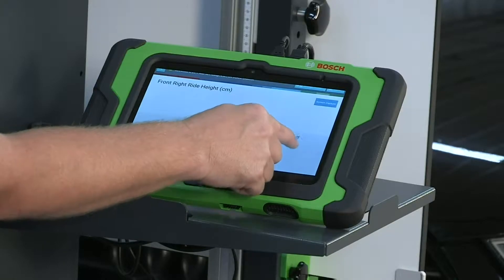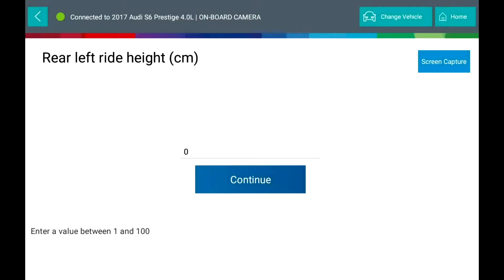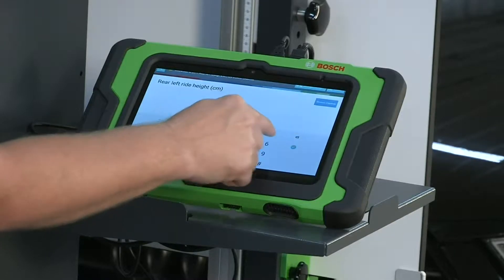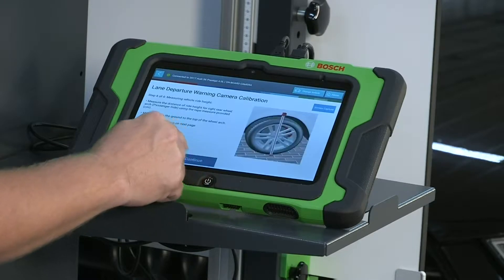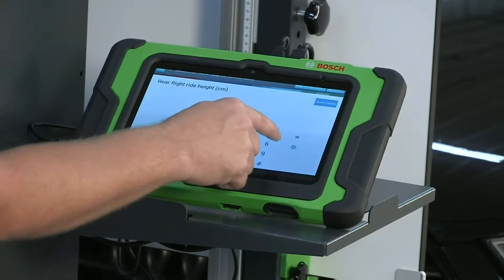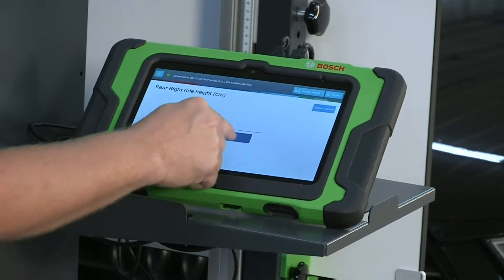Enter a value between 0 and 100. Measuring vehicle ride height continues: measure the distance of the ride height for the right front wheel arch, passenger side. Enter a value between 0 and 100. You will need to measure and enter the value for all four tires. Press continue.